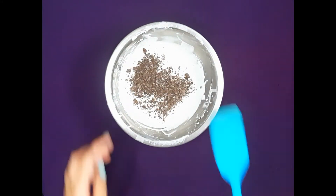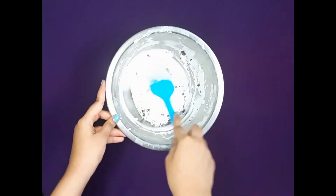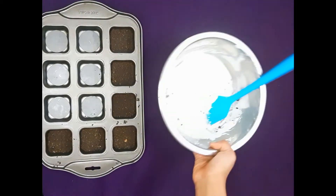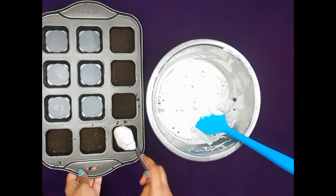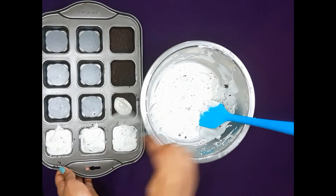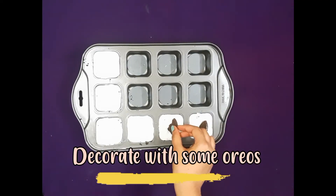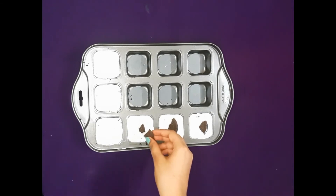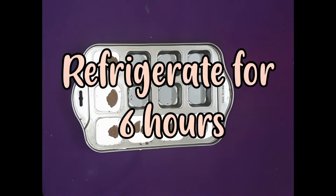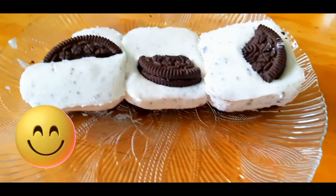Finally add in some crushed Oreos and mix again. Now pour this into the mould and decorate it with some Oreos. Refrigerate this for at least six hours. Here is your no-baked eggless Oreo cheesecake ready — please try and enjoy!